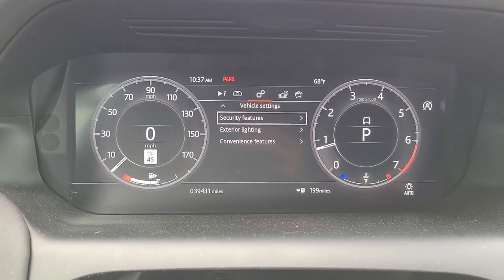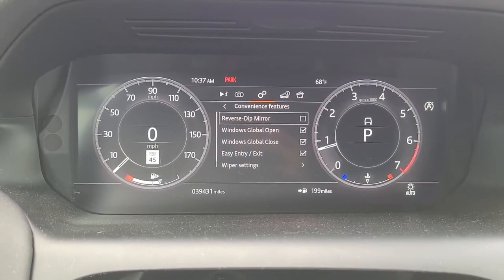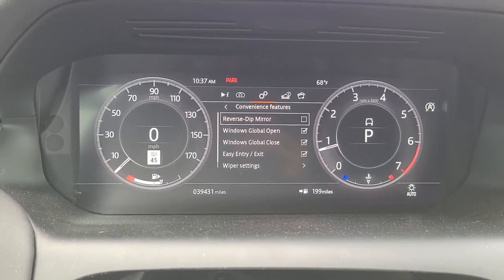Scroll down to convenience features. Select. And you can turn on or off.